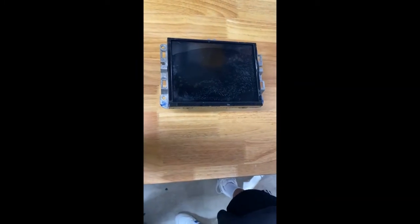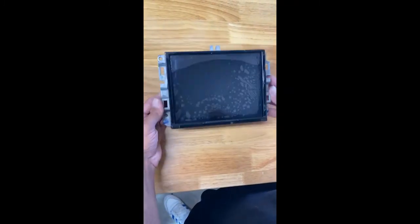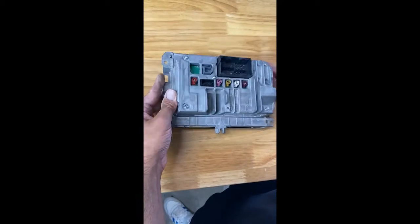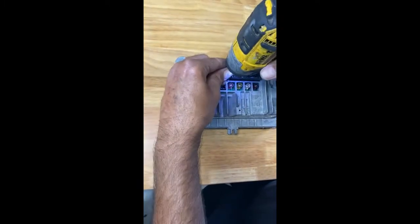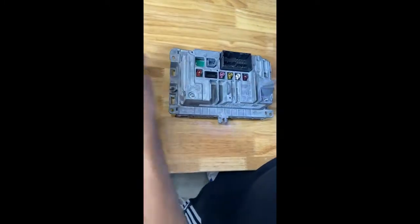This is how to replace a Uconnect radio on Dodge, Chrysler, or Jeep when your screen is melting or has bubbles. It's pretty simple — it's only six screws with a Phillips head.